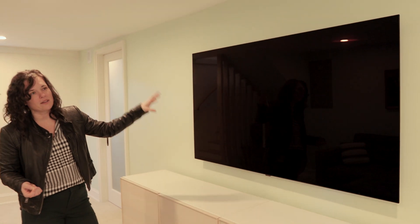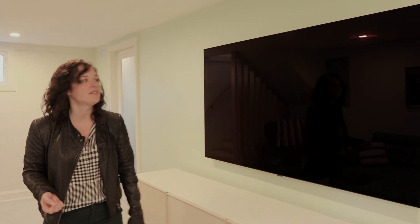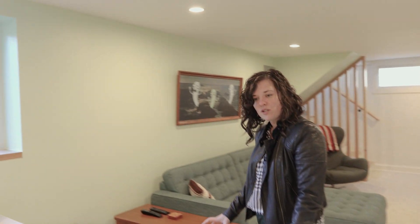Out here we wanted to have a nice cozy space for movie nights and family time. So we've got their TV mounted on the wall. We've added some blocking behind the wall as well as some AV cable management so that it's nice and clutter-free and secure. We've installed carpet throughout the basement for the kids so that there's a nice cozy soft surface for them to play on.